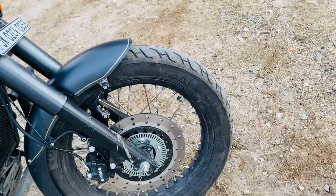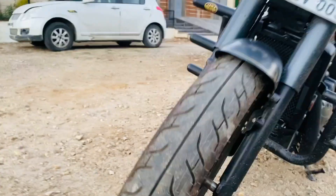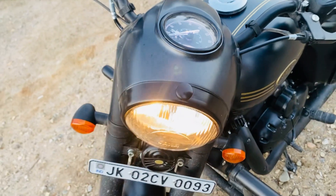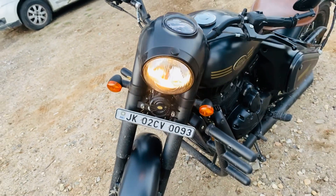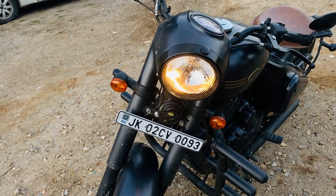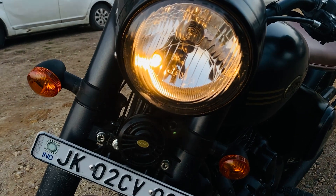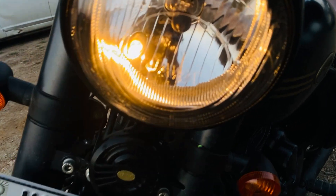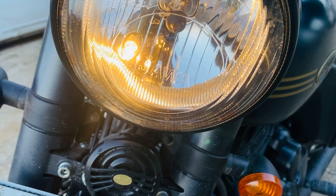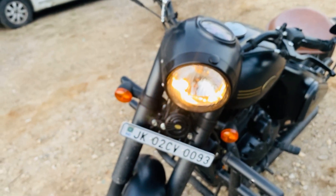As I mentioned before, the ground clearance is very low, so you have to cross speed breakers with attention. This bike has a very old school type touch. If we compare it to bikes in this range, there are many with better lights, but here you can see old type halogen lights — no DRL, nothing. Only a simple halogen yellow light.